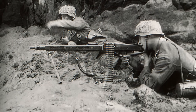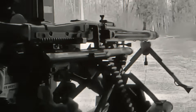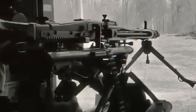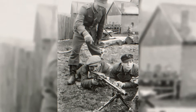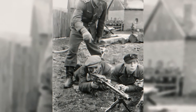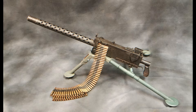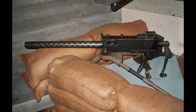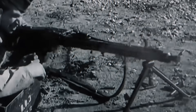The MG42 also changed how German infantry squads fought. Instead of riflemen being the main firepower with the machine gun in support, the MG42 became the centerpiece of the squad. Riflemen were there to protect it, resupply it, and help it maintain its deadly rate of fire. Compared to allied weapons like the Browning M1919, the MG42 was lighter, faster, and far more efficient at controlling the pace of combat. It not only outperformed its rivals in firepower, but also reshaped German tactics around its unmatched capabilities.